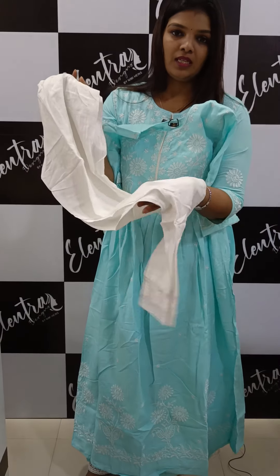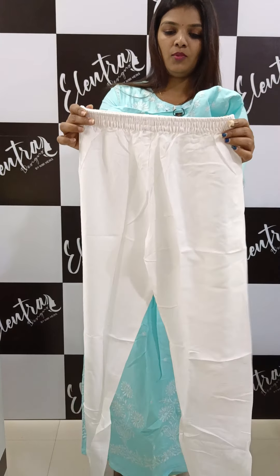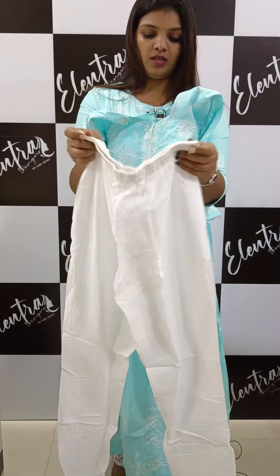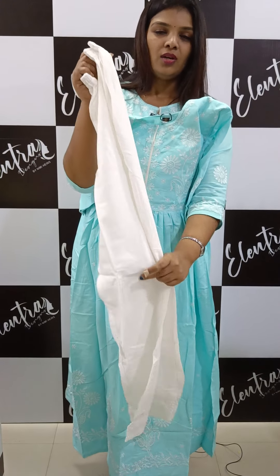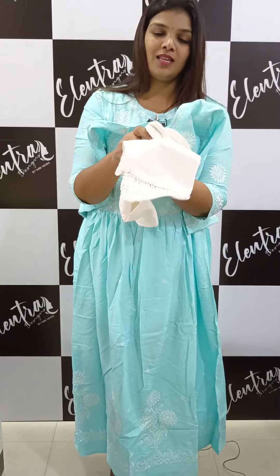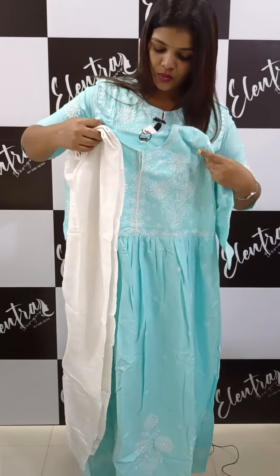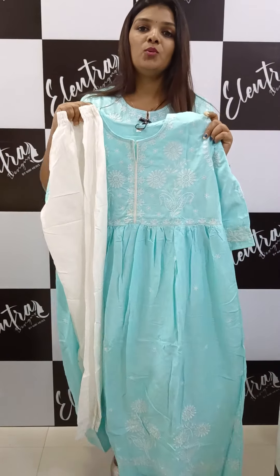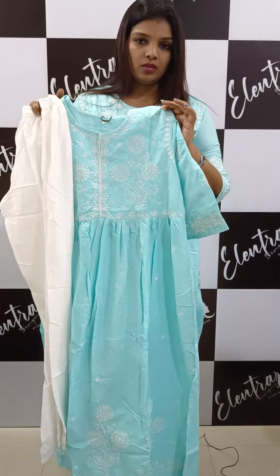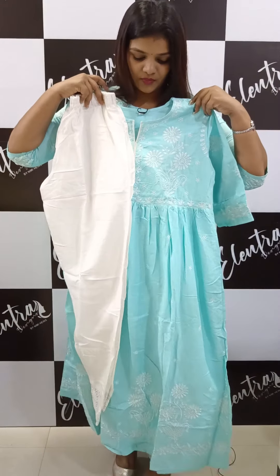It is a milky white shade. This is a very comfortable pattern — it is a very comfortable layered design. The price is 1295 and it is also a pro concept.